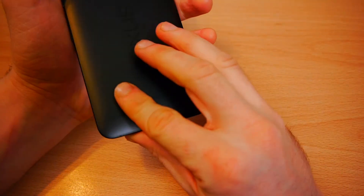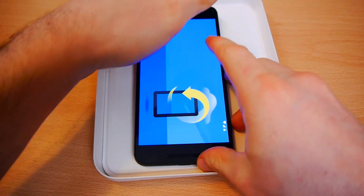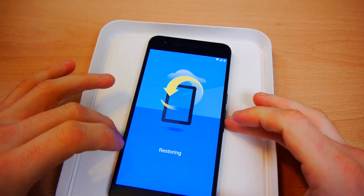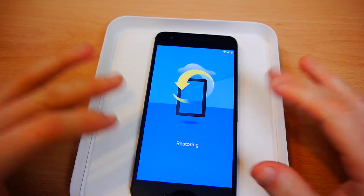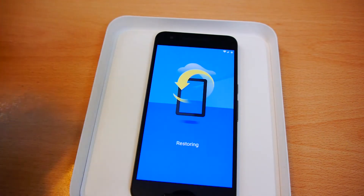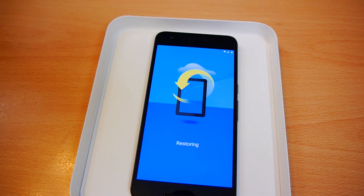Now it's going to install all those applications. I'll just set this here so I don't scratch it. I'm always paranoid when you get a new phone — in the past I've been close to dropping it just before putting a case on. I've done that before: I took the case out before charging it and then dropped it.